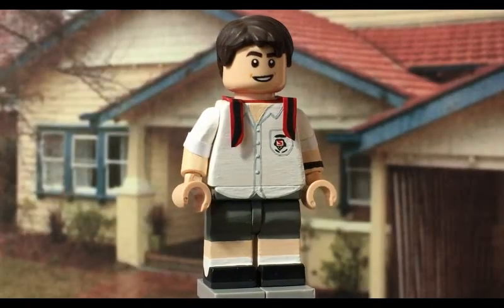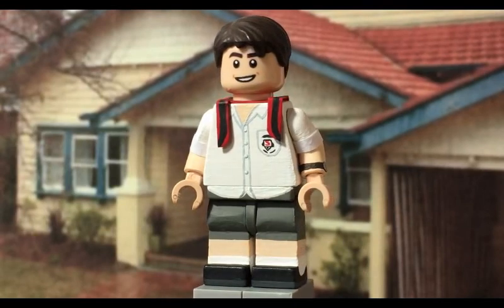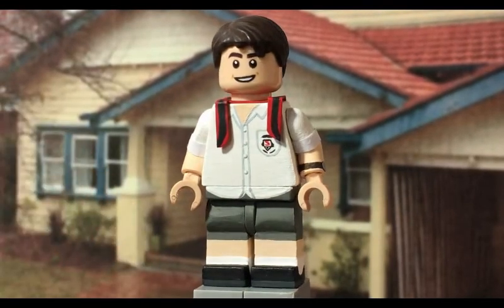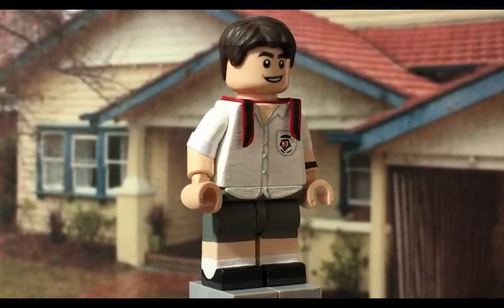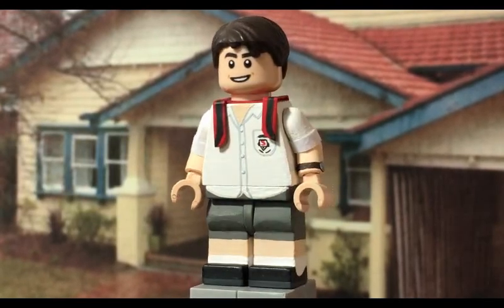The first minifigure I'm going to show you is Alex King, who is the one experiencing the loop year in the show. I think he came out pretty well - in fact all the characters in this video are sporting the outfits that they wear in the first episode, which is pretty cool. There's one thing I really like about these customs that I'll explain later, but I'll go over the figure now.